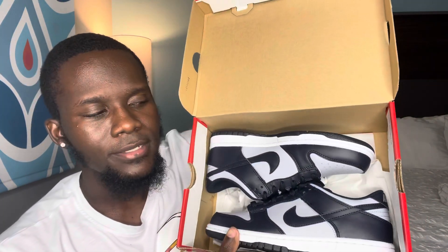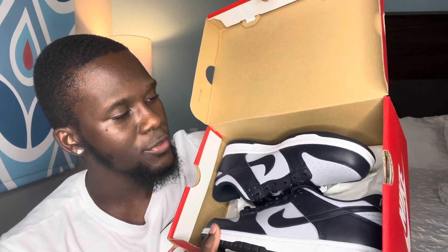It reads Nike Dunk Low GS. This is a GS pair — Wolf Gray, Dark Obsidian. Size is six and a half US, a six UK. Retail is $85 for GS. Men's I believe is $100. We have preschool on these as well — not too sure — but GS and men's for sure.